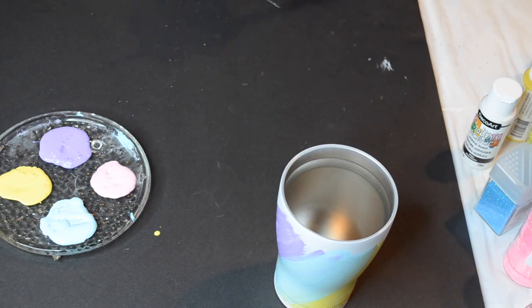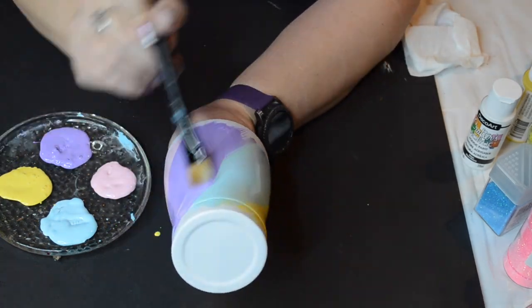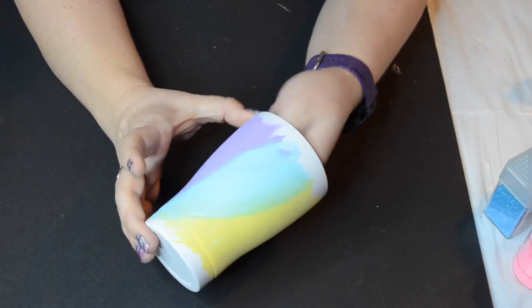I was going to go through and blend those colors a little bit. They don't have to be blended too much. I'm going to be putting the glitter on in a minute. So there's what it looks like after it's dried.